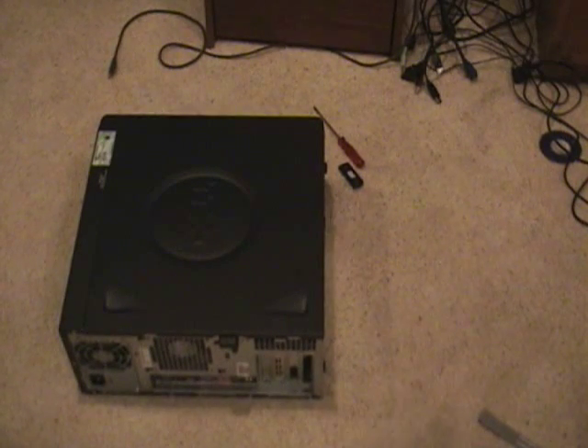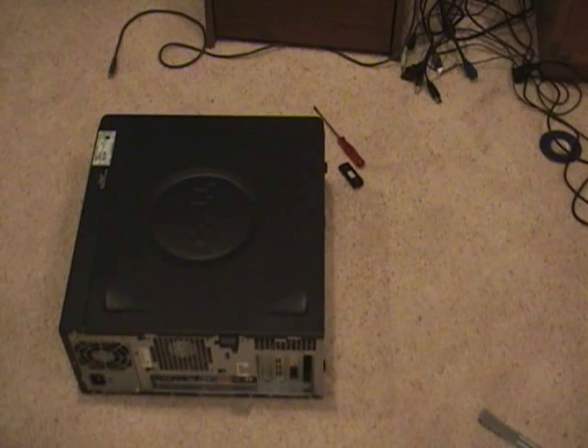In this video I will be showing you how to install your PCI Firewire card. The first thing you'll need to do is unplug everything from your computer to make sure you don't get shocked or anything.